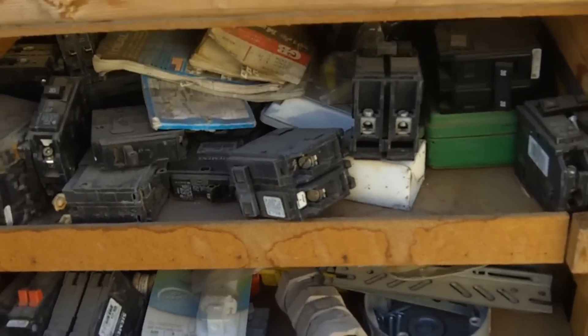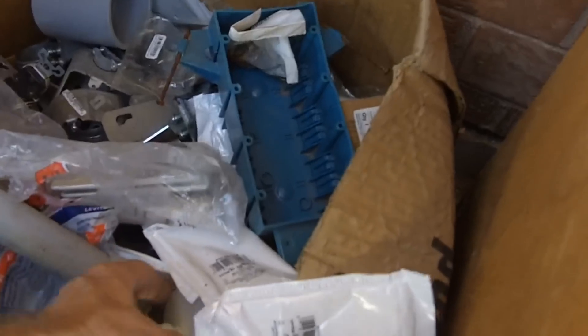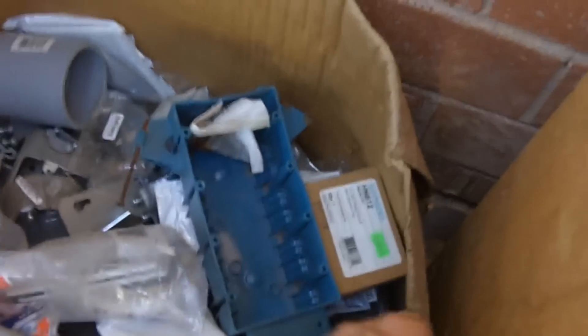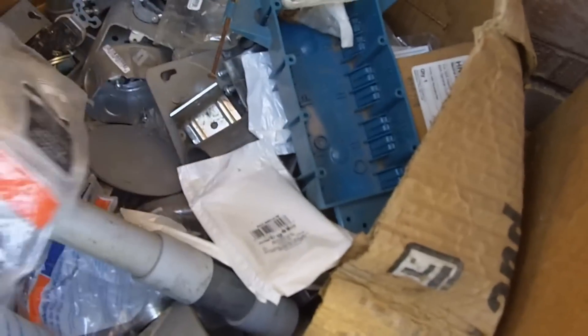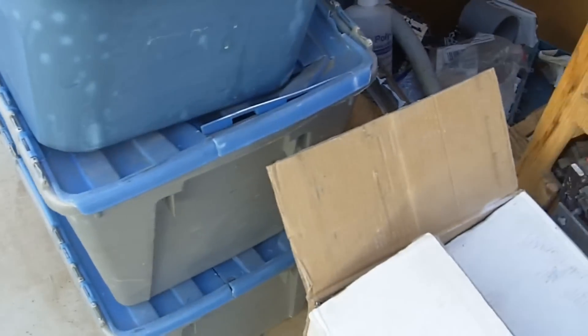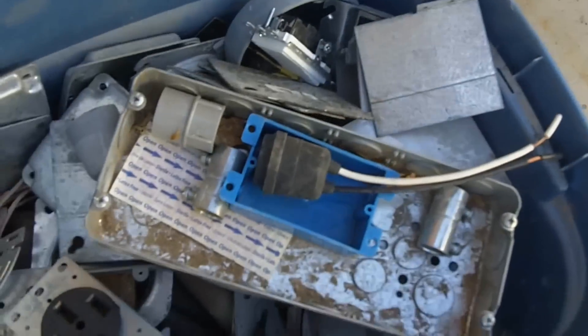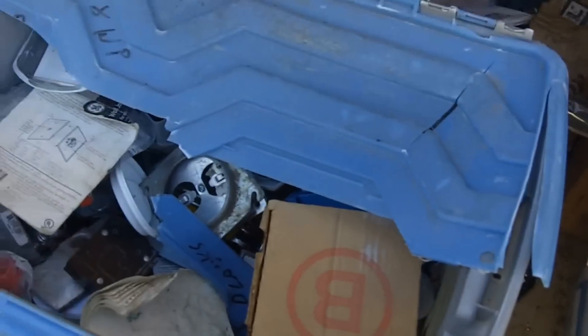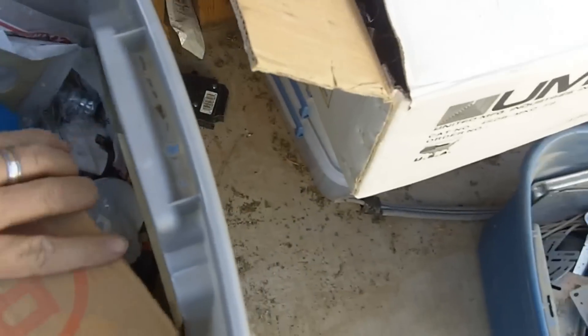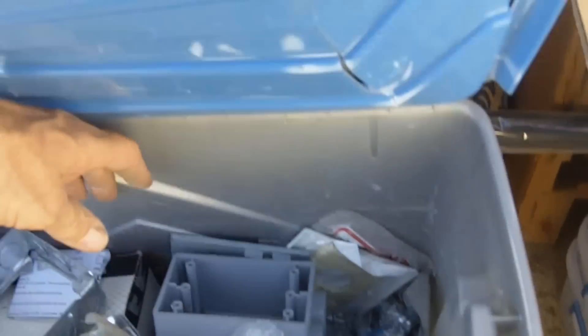I've got this thing here set up with all my residential breakers, a lot of PVC stuff, a little bit of hole-and-lube there, all kinds of stuff — plates, boxes. This is just stuff I've collected over the years. Got some more stuff in here — phone jacks, compression fittings, industrial covers, light bulbs.